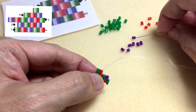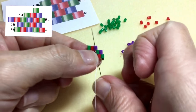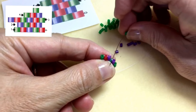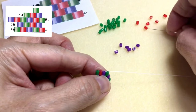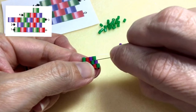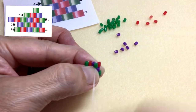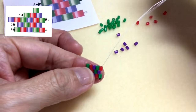Now I continue to add my beads. It's a purple — back up. Green, under the thread bridge — back up. Red — there's no thread bridge to use. So I know there's a thread bridge right here that I used to anchor this green bead, so I'm going to use that same thread bridge to anchor my next bead. It's a red bead. I'm going to pull it, and I'm going to go up my red bead, just like that.